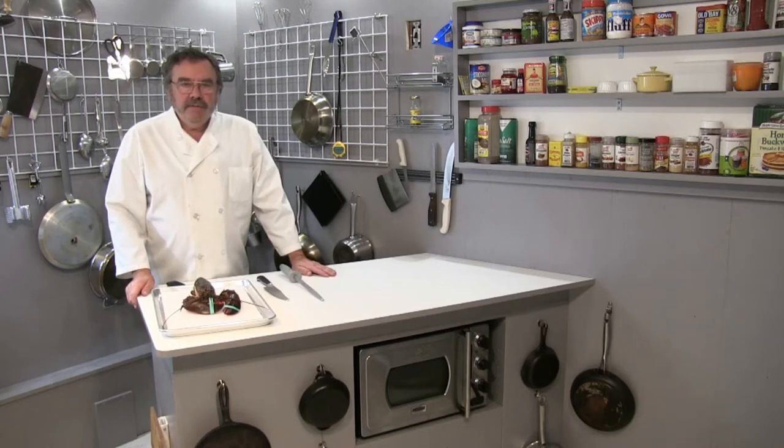Hi folks, it's Chef Kevin. It's New Year's Eve 2020, and I'm going to be cooking lobster tonight.